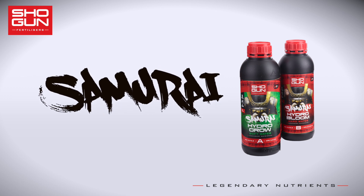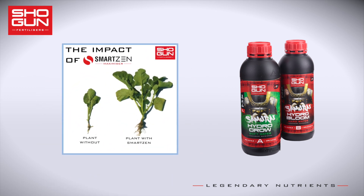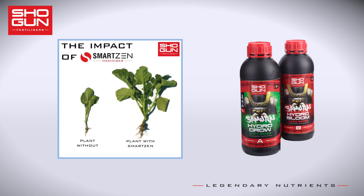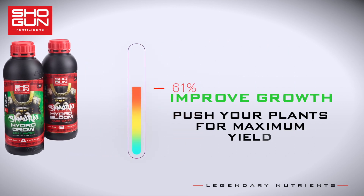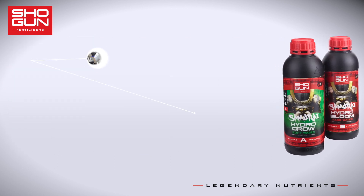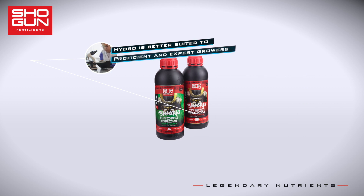The first ingredient is Shogun Smart Zen Yield Maximizer — a blend of unique compounds, carbs, and elements that have astounding effects on the growth of your crops. Shogun Samurai Hydro is a specialized hydro nutrient designed for the experienced grower, and is ideal for those who want to have ultimate control.